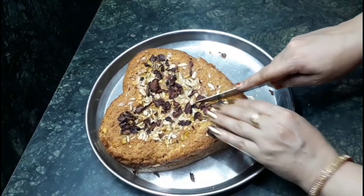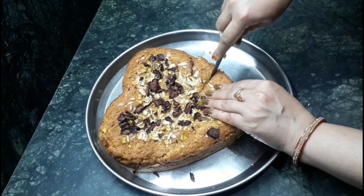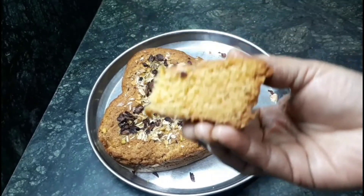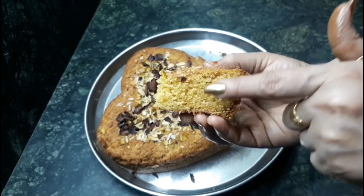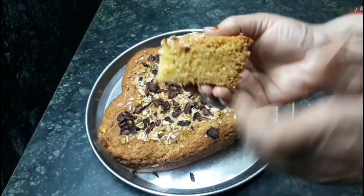Let's cut it. It is so spongy and soft. Just have a look and give it a try! Hope you like the video. Share it with your friends and close ones, and please subscribe to my channel. Thank you so much.